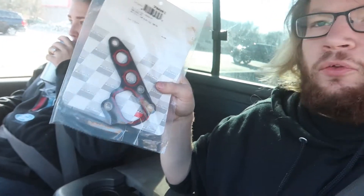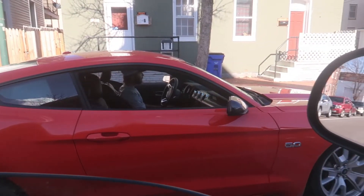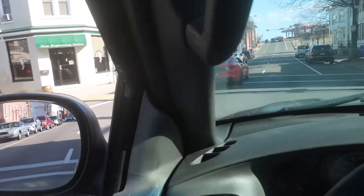Already got one motor mount — going to get the other one. Also picked up an oil filter housing gasket. Fingers crossed I don't have to buy anything else because this car has been absolutely draining me, but I think we've got everything: the other motor mount, transmission fluid. I think we're good, so we're heading back to the house to hopefully throw this thing back together.